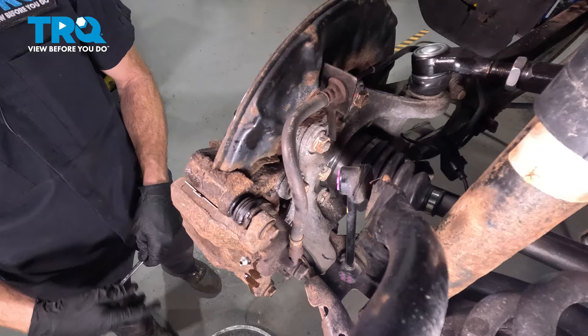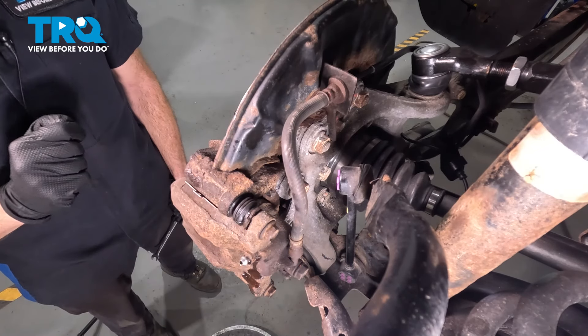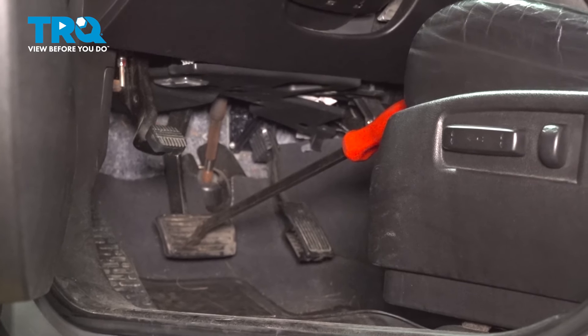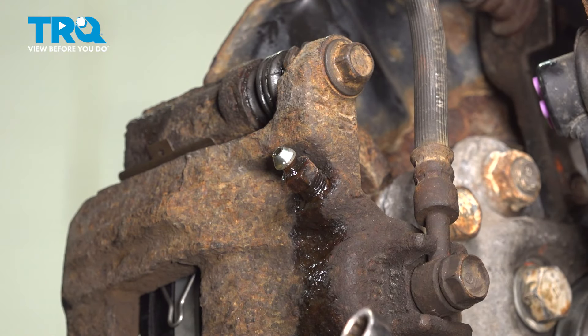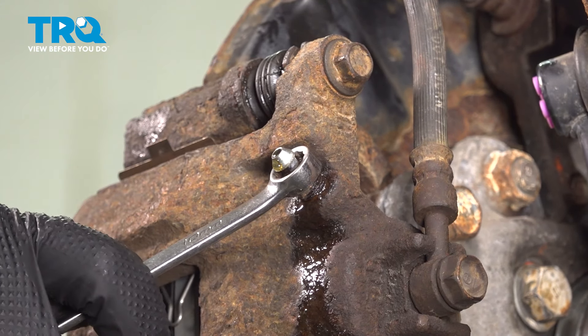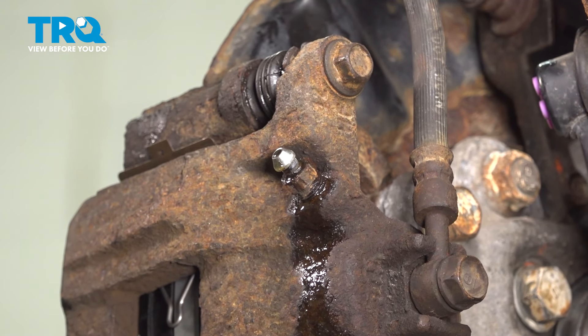Now at this point, let's make our way up inside the passenger compartment. We have to hold the brake pedal all the way to the floor, and we'll hold it there with a pry bar up against the seat. Now that we have applied pressure on that brake pedal and we're holding it there, we can go ahead and close up this bleeder screw. We're just going to temporarily close it, so just a light amount of pressure.